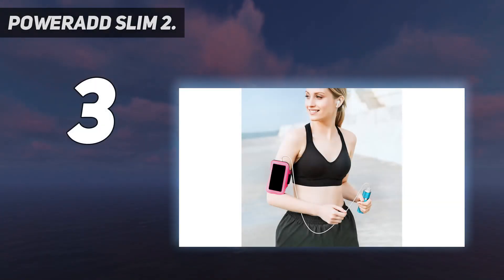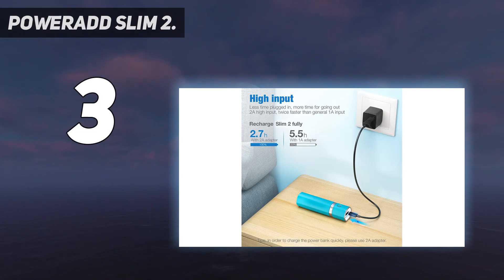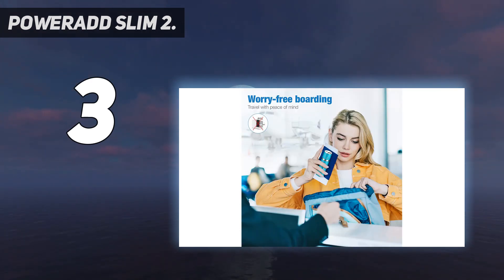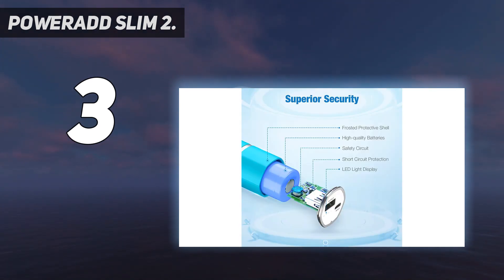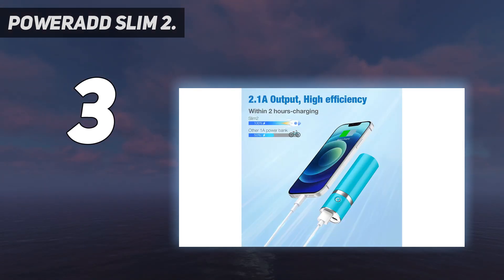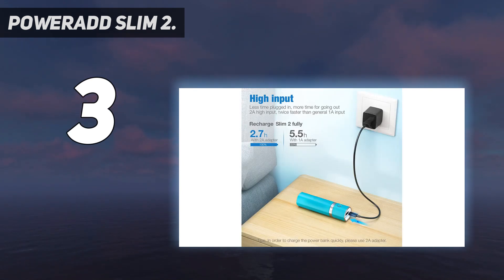At number three: the PowerAdd Slim 2. Not everyone needs a full brick that can get their phone fully charged — sometimes you just want the ease of mind of a small cylinder of juice. The numbers between the PowerAdd Slim 2 and the competing Anker 5,000 milliamp-hour stick are close. The PowerAdd won on one-hour charging but lost on the 15-minute window, and its internal capacity came in at 97% versus the Anker's 105% — within striking distance.